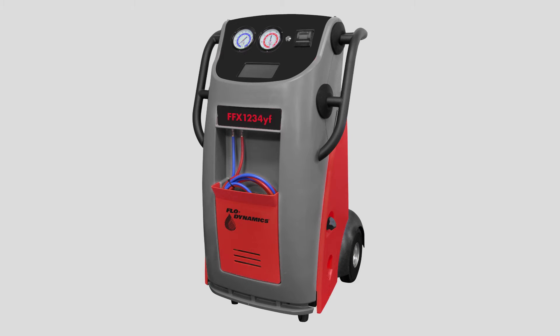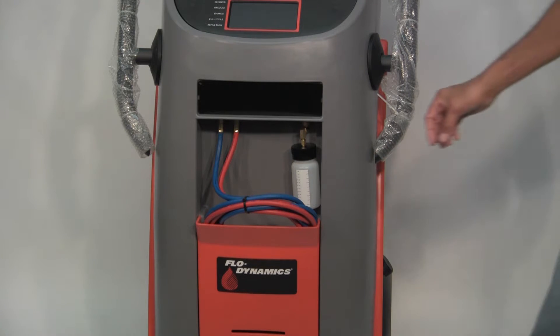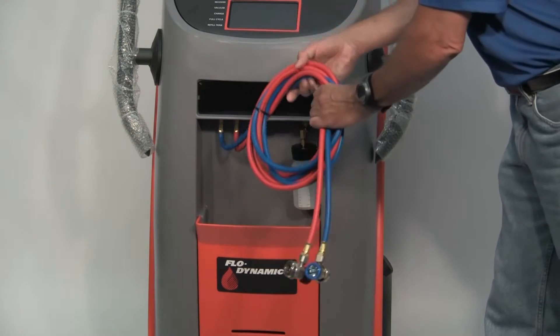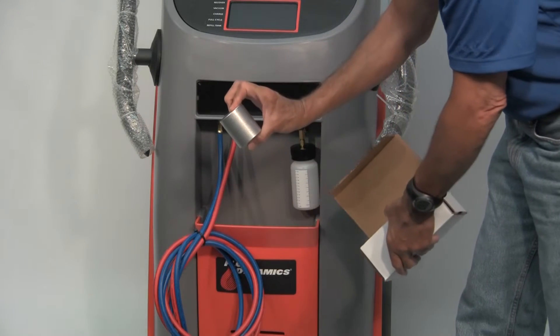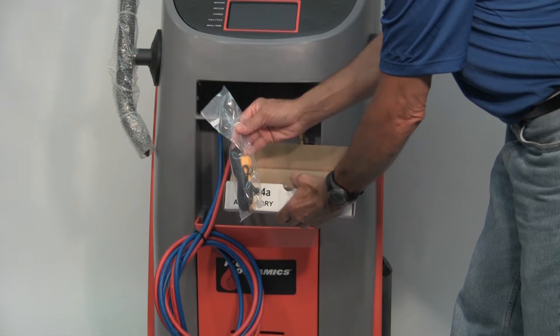The Flow Dynamics FFX-1234YF comes complete with the following items stored in the front pocket of the machine: the blue low side and the red high side vehicle service hoses with 1234YF service couplers, the black power cord, a one pound calibration check weight, one short yellow refrigerant transfer hose, and a duct temperature probe.